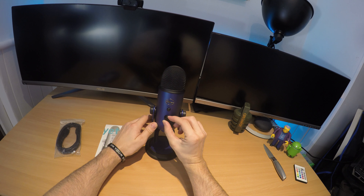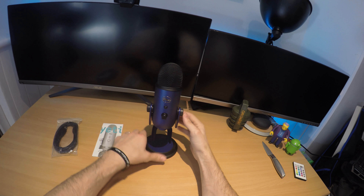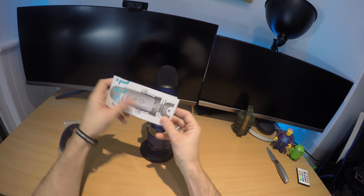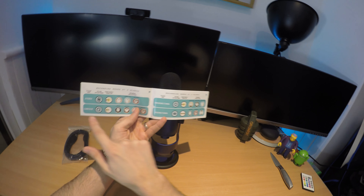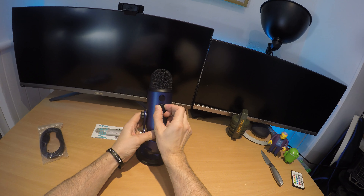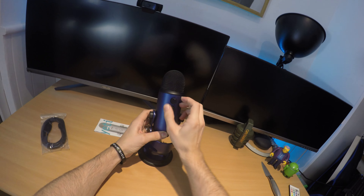This volume dial feels really cheap and moves far too easily — as you can see, it wobbles. The pattern dial, which is all about the settings for how you want the audio, shows the different directional settings. That is very difficult to move; it takes quite a bit of pressure to click. That feels a lot more quality.